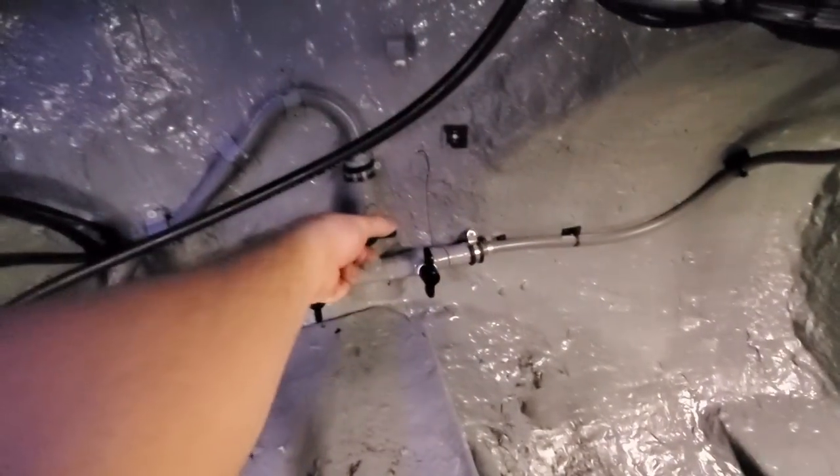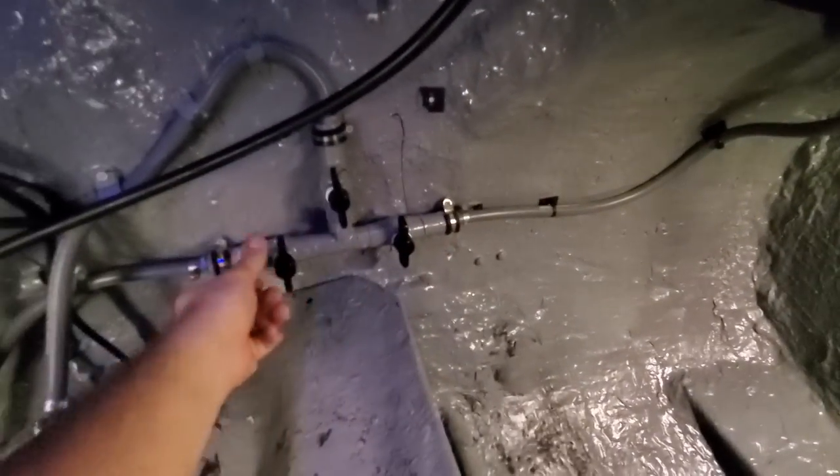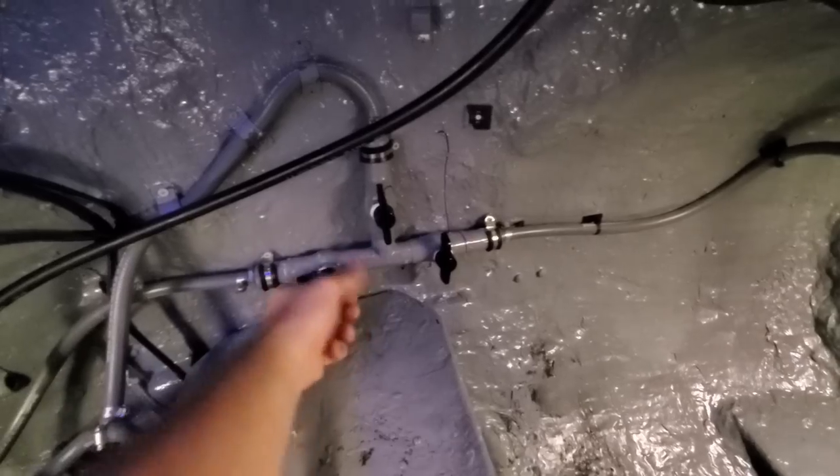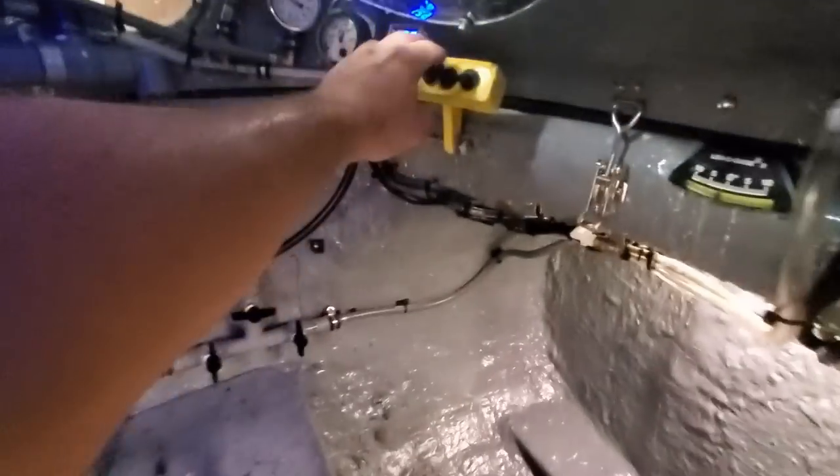Here, I'm just going over some of the controls inside the cockpit. Electrical power comes from 12-volt batteries, and pneumatics for cockpit air and buoyancy control come from a pair of 120-cubic-foot scuba tanks pressurized to 4,000 psi.